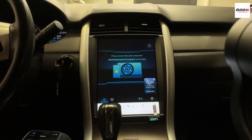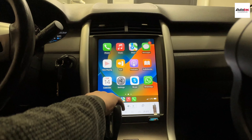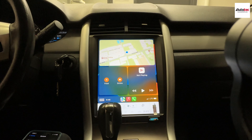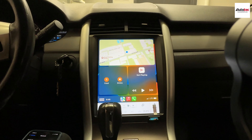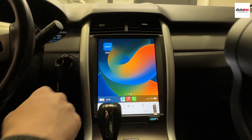It also comes with video in motion — you can download any of the applications here, like Prime Video. This unit also supports wireless Apple CarPlay. I'm going to show you how to connect to wireless Apple CarPlay. Before you connect, I would suggest you close all the applications first.